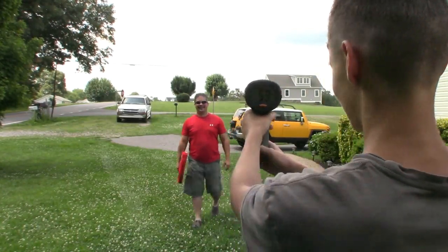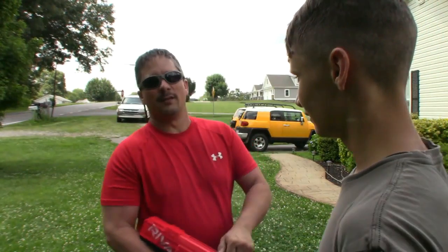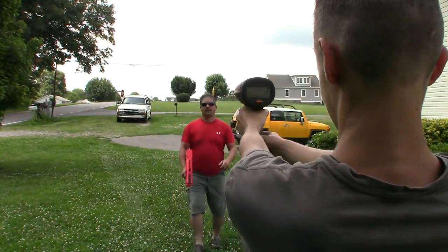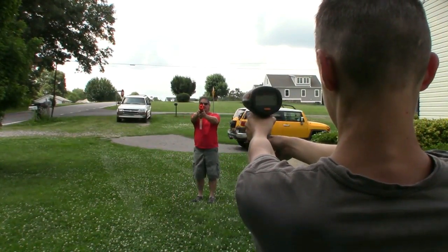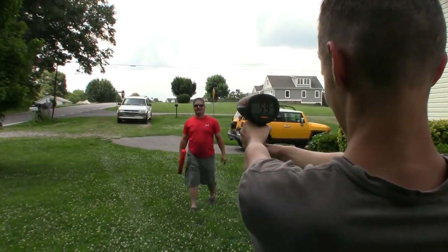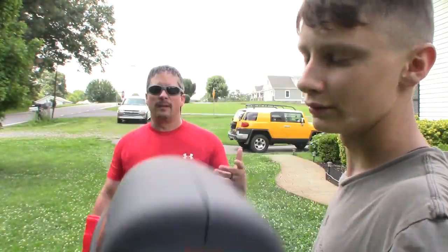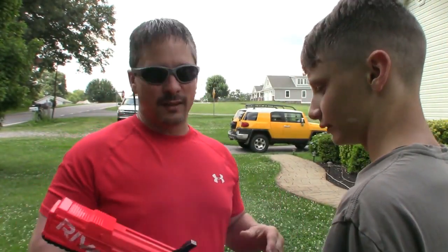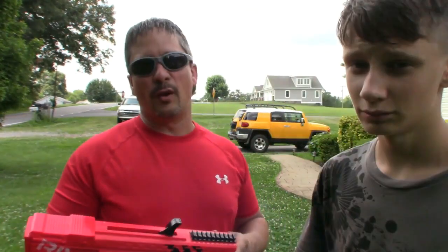59! 59 miles an hour. Let's try it one more time. 59 again. I'd say it's probably lost some of its spring rate just because of how old it is, but 59 miles an hour with these little rubber balls is pretty nice. It's held up — it's been a great gun.